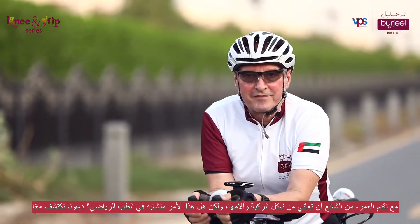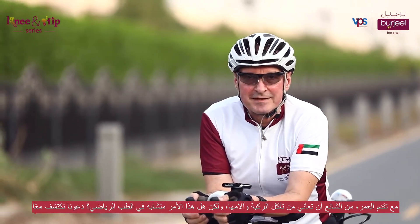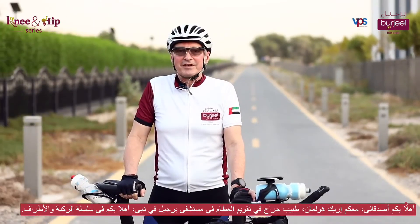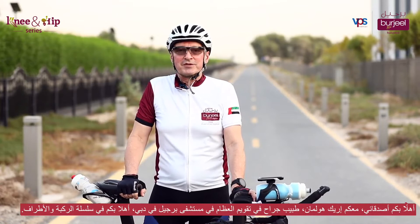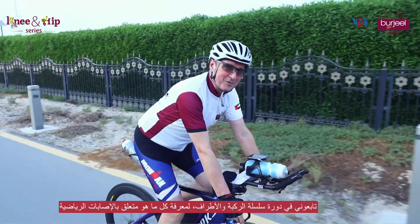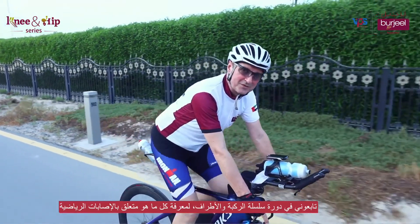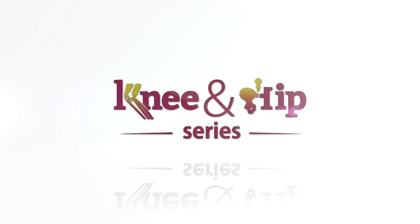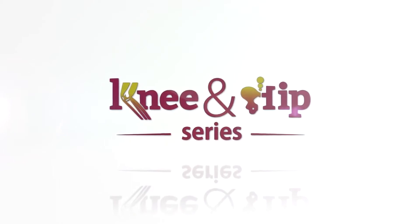With aging it is common to have hip and knee wear and tear, but is it similar in sports? Let's find out. Hello, fellow friends, I'm Eric Holman, orthopedic sports surgeon working at Bajil Hospital Dubai. Welcome to the hip and knee series. Join me as we cycle our way to learning the four W's of sports injuries.